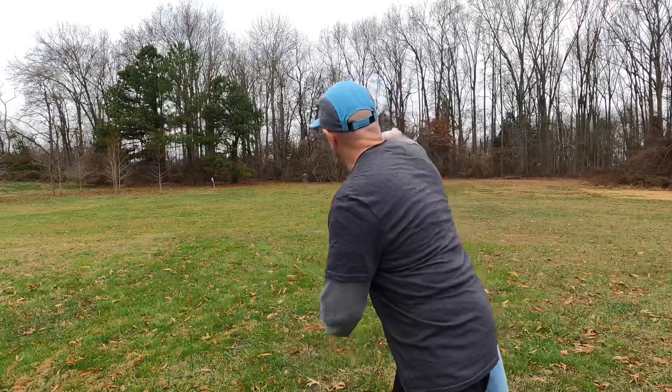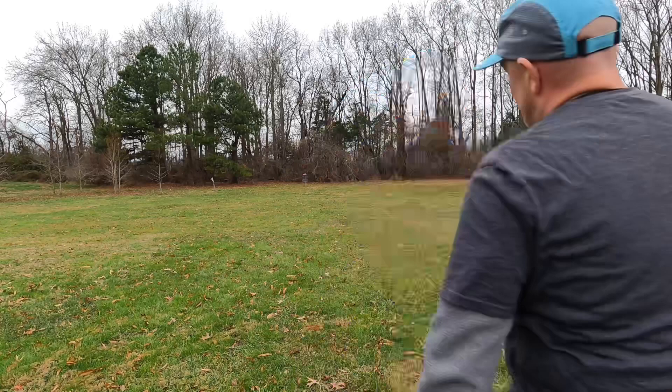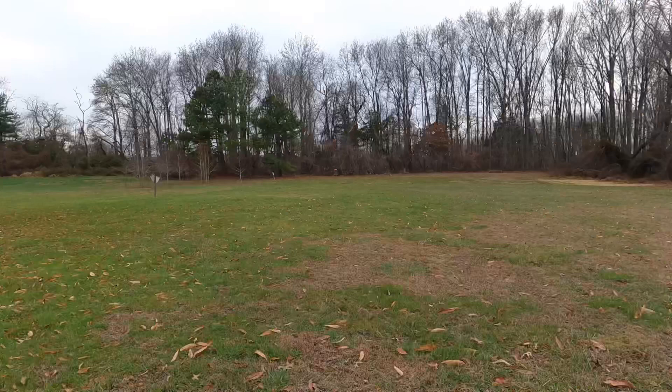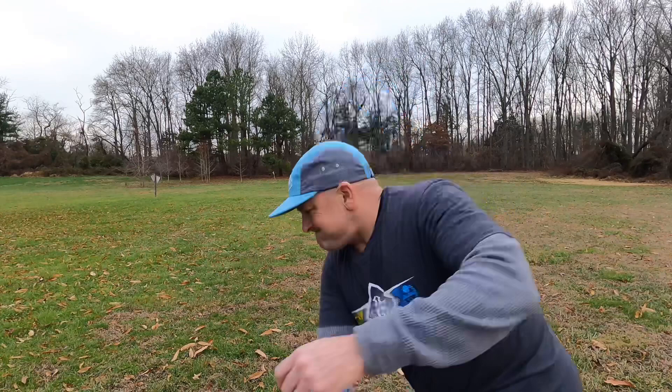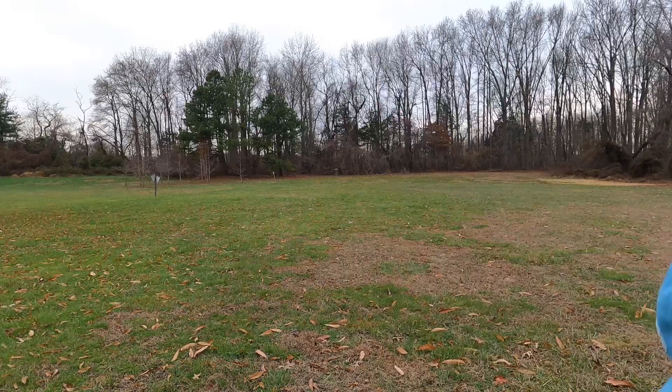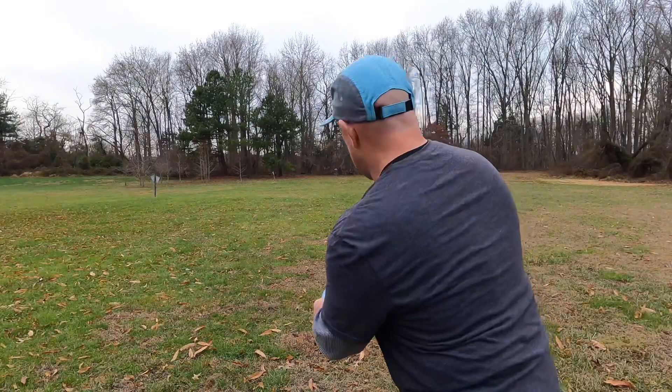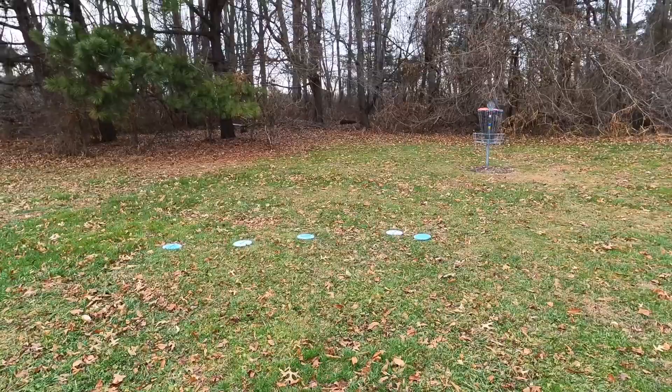Now we've moved back to probably 180 feet. Same thing, just looking to get the edge up. Very predictable flight on a hyzer. And if you're on a wide open course, this is going to be my upshot. I'm practicing this with putters. And as we move out, I would move into mid-ranges. I think we're at about 220 here, just a little bit over 200 feet. Just doing muscle memory reps — throwing the hyzer, edge up, and trying to get it in the circle.